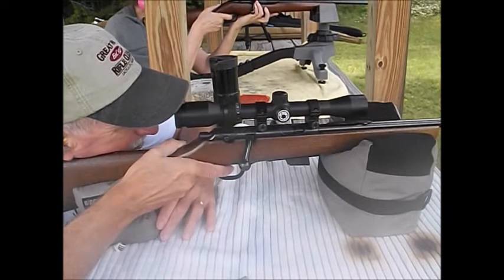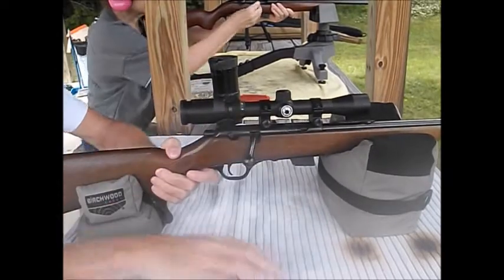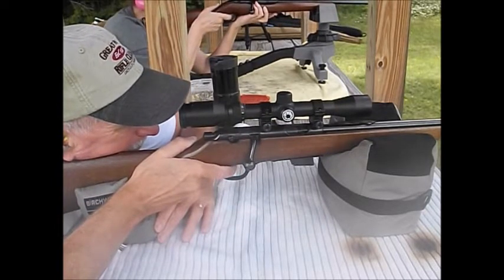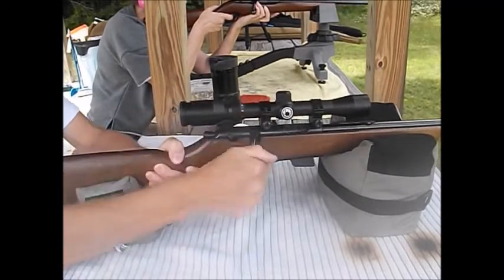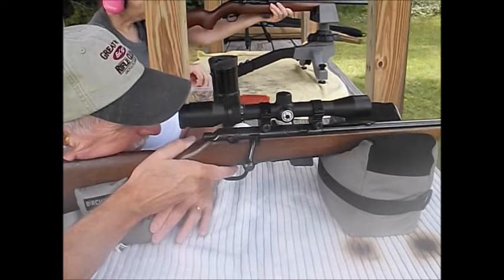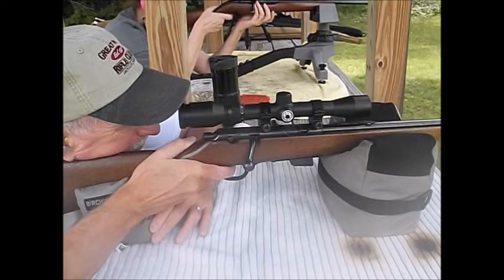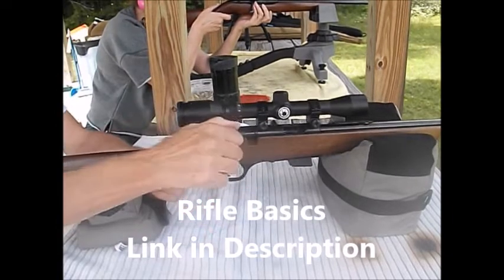These are the 36-grain hollow points. Man, this trigger is so nice. I think this is just about right, really. Maybe a little bit lighter, but real good for maybe doing some squirrel hunting. That looks like a pretty good group.